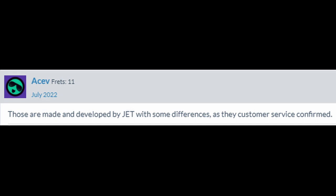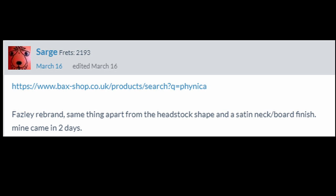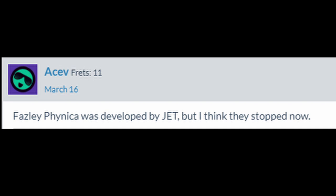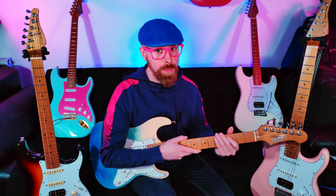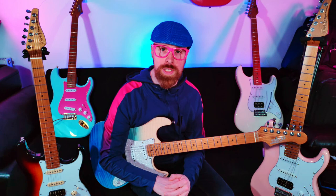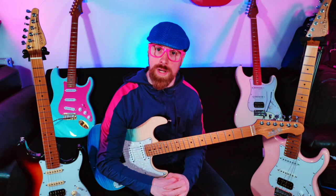Here is some of the things I read: 'Those are made and developed by Jet with some differences, as their customer service confirmed.' 'Fazley rebrand — same thing apart from the headstock shape and the satin neck/board finish.' 'Fazley Finnecke was developed by Jet, but I think they stopped now.' But this just seemed to be speculative forum lore. I scoured YouTube looking to see if anyone had done a review on both or a head-to-head comparison, with no luck. And this basically became the catalyst for starting this channel — I had to find out.